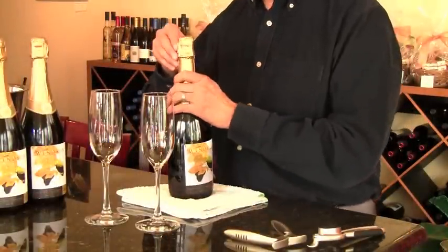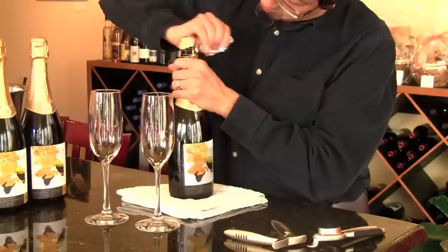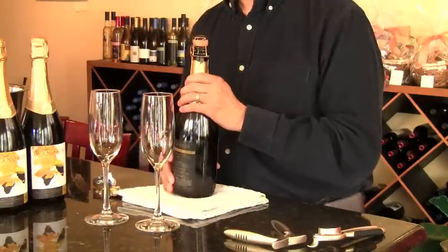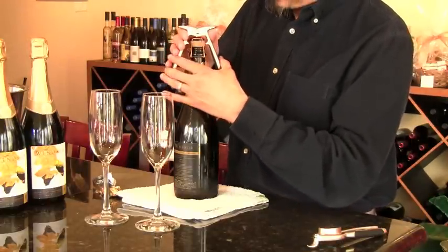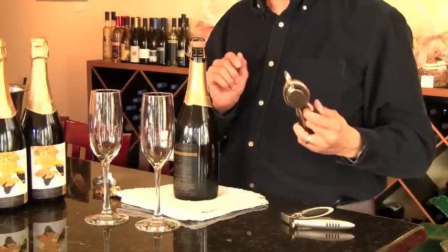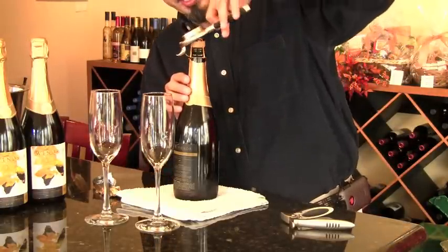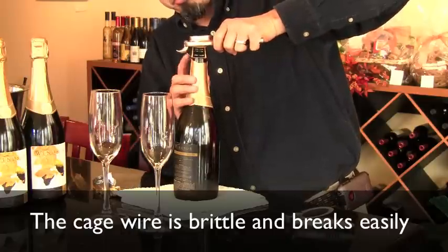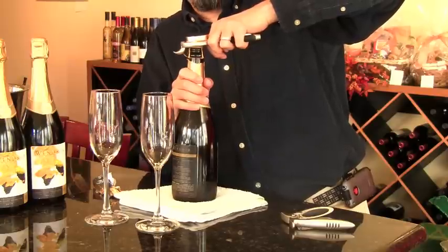To open the champagne, we'll start by removing the foil overwrap. This exposes the wire cage inside. If we wanted to use one of these tools, we would simply place it over the cage and the cork before we loosen the cage. The Champagne Express works a little differently — you simply insert this hook into the hoop of the wire cage, put the whole thing on top of your cork, and push down to break the cage. You would then twist the cork to remove it.